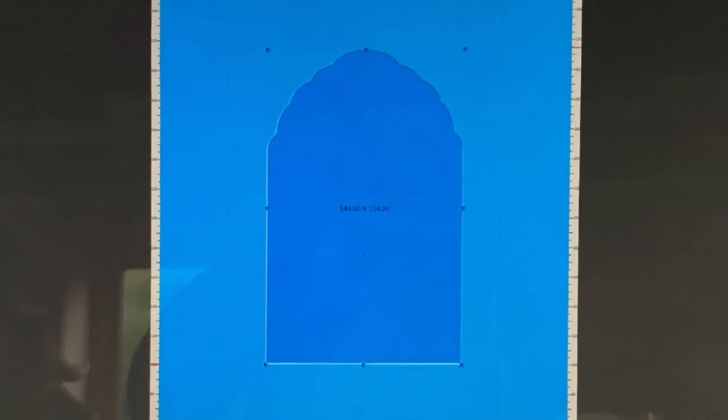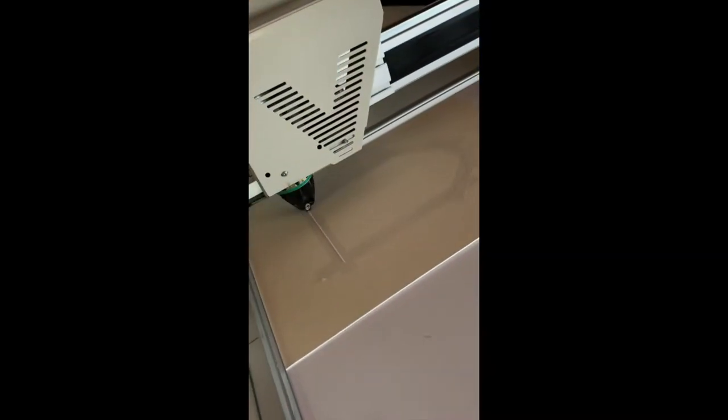A double window mount was to be used: the bottom mount 2.2 millimeters thick, with the bevel and reveal coloured with a Regency gold liquid metal acrylic paint, and the top mount 1.4 millimeters thick.